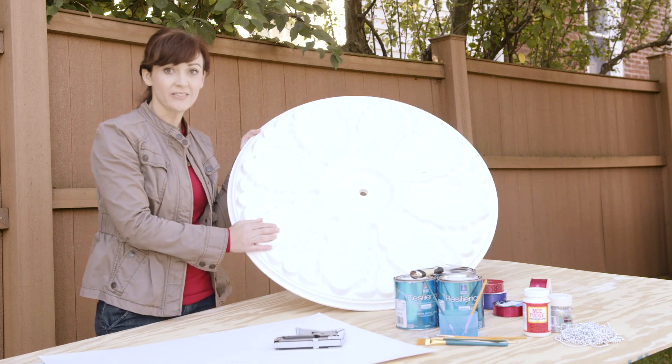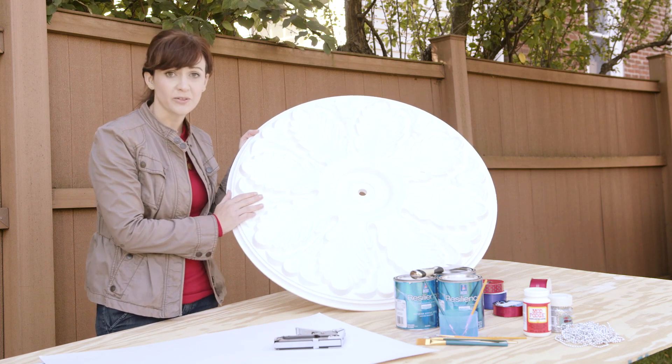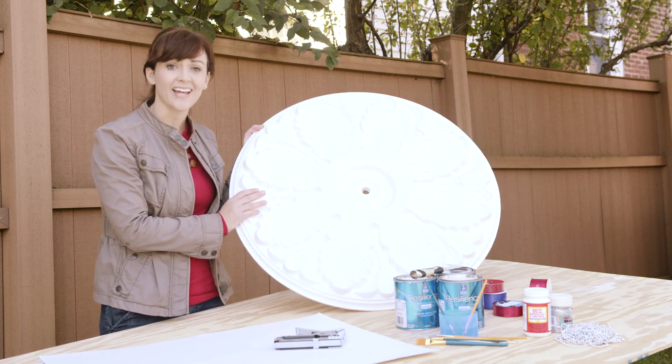I chose a polyurethane ceiling medallion because it takes paint beautifully and it's perfect to decorate inside and outside of my house.